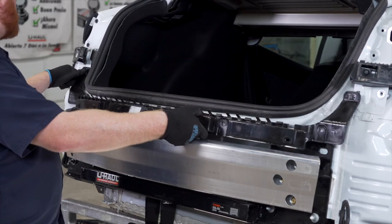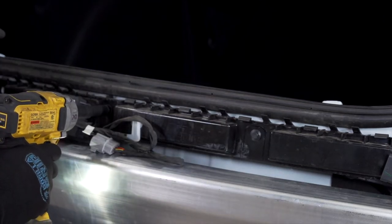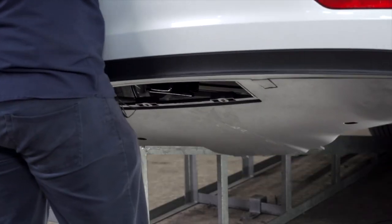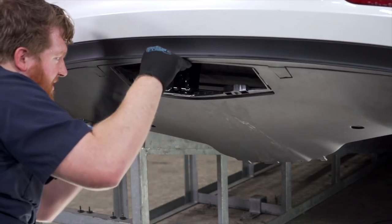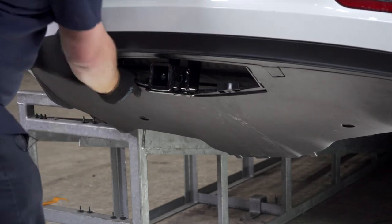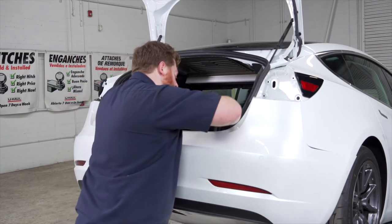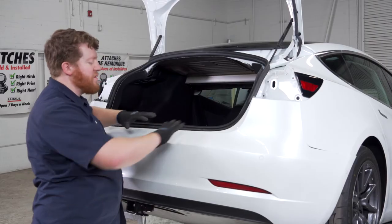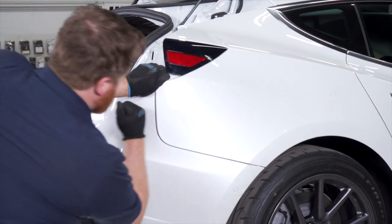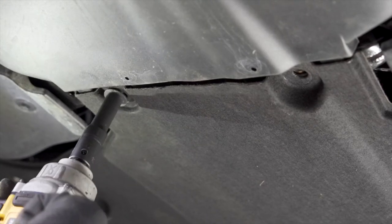Now we're going to reinstall our trim right above our bumper beam. Then we're going to bring our bumper back into place — we need to bring it up at an angle to bring our hitch through. Make sure that you reconnect your harness, then reattach the rest of our bumper. We're going to reinstall our bumper in reverse order.